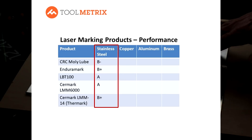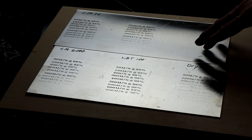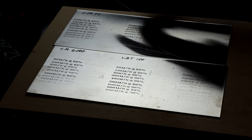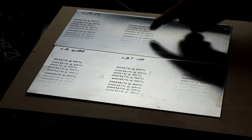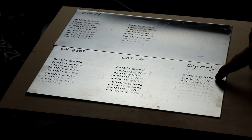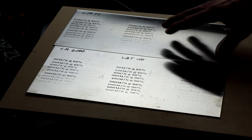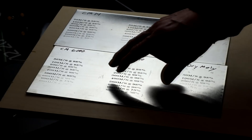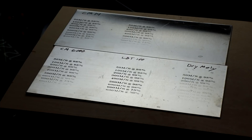On stainless steel, all the products marked reasonably well. The variability was in how dark the marking was. The standouts were Surmark 6000 and LBT 100. Surmark 14 and Enduramark marked crisp and clean, a little bit lighter than those two. Dry Moly marked okay only at a very slow speed range. On laser speed, the winners were LBT at number one, and both Surmark products also did reasonably well.